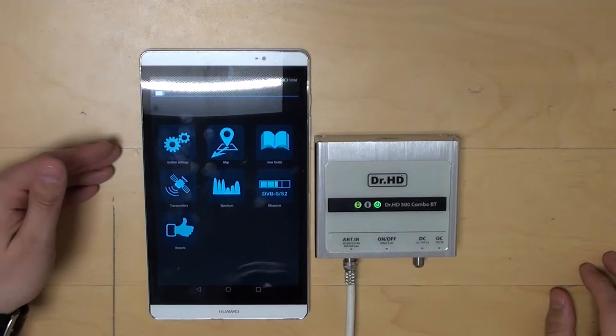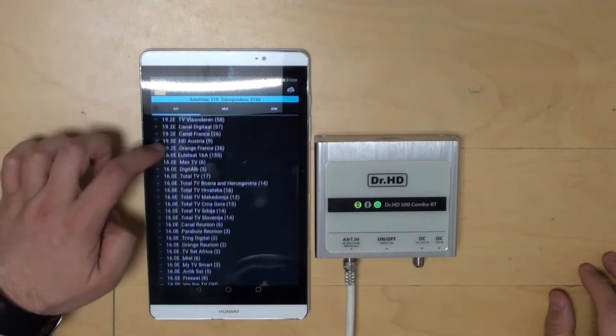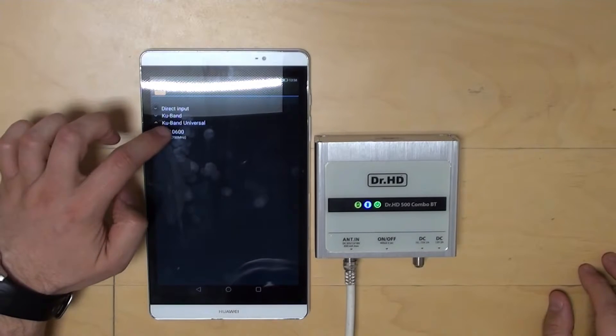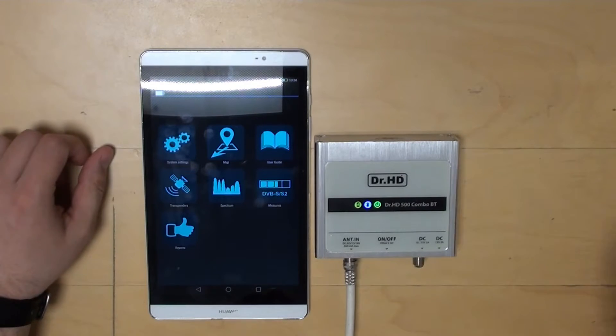We've connected a satellite dish. The first step is to choose the satellite that we need to set up. Select the transponder and the type of LNB that we have if needed. Basic settings are done.